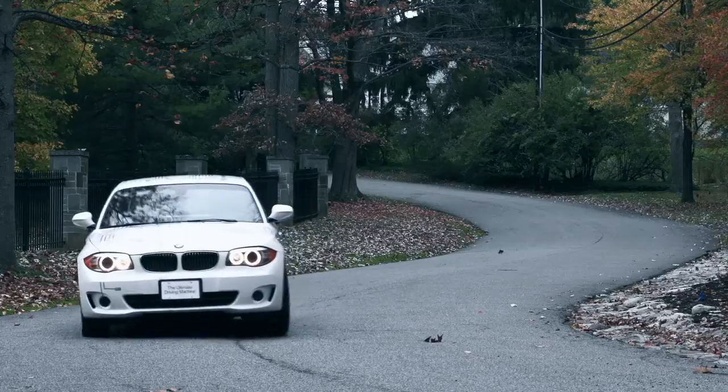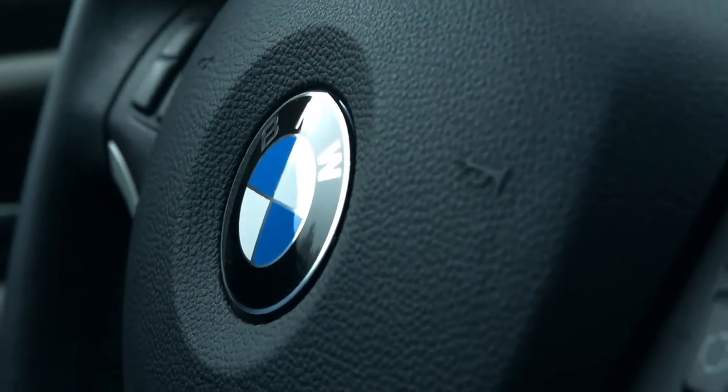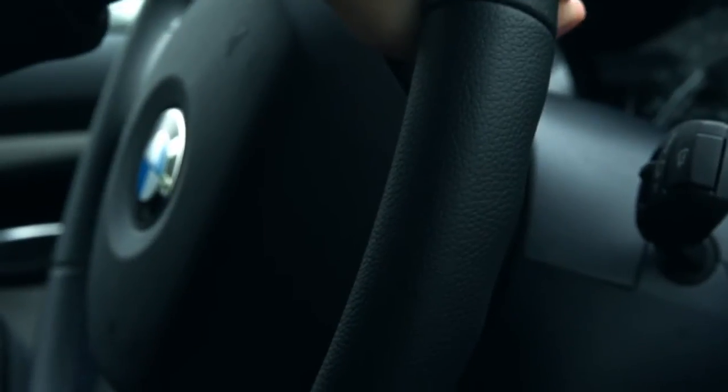Your BMW Active E batteries are a lot like maple syrup. To ensure optimal performance and enjoyment, they must be at the ideal temperature. With syrup, it may only take 7 seconds in the microwave to get that perfectly delicious flavor. And before you take off with your Active E, it's best to take some time to achieve an ideal battery temperature.